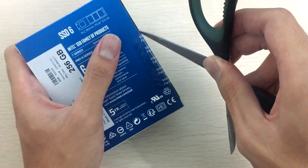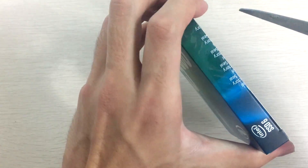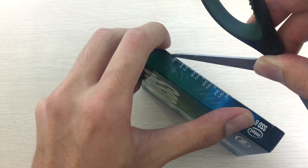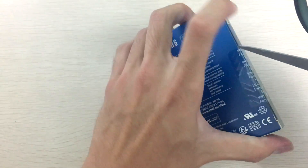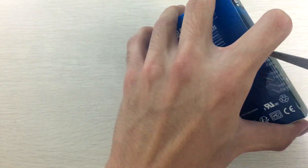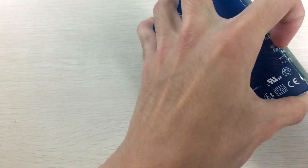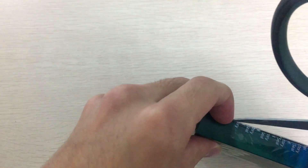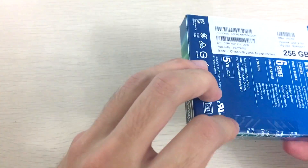Opening the inner seal is harder than expected — bear with me. Okay, finally got it open.